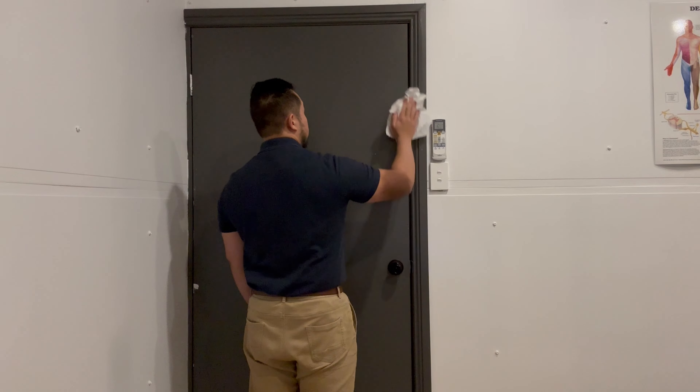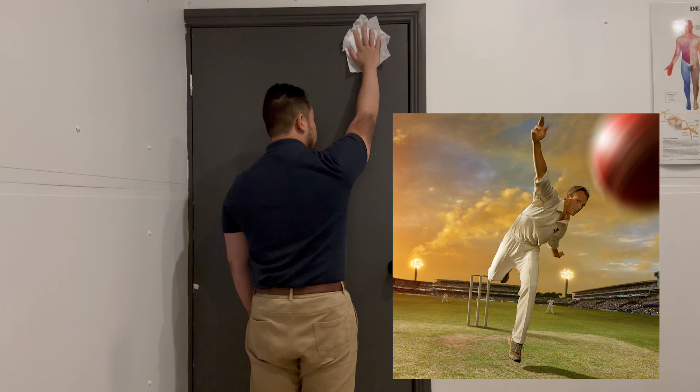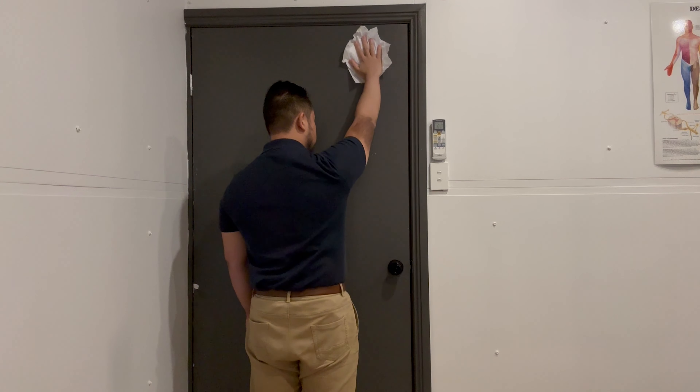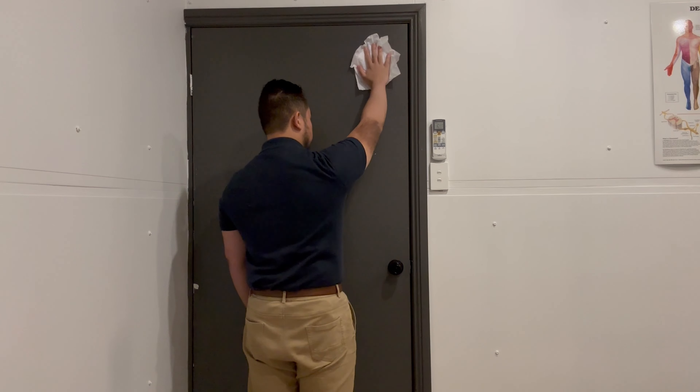For the basketballers and the volleyballers — and even the cricket players — they want to be nice and stable in the upper position. So again, nice slow circles above the shoulder.